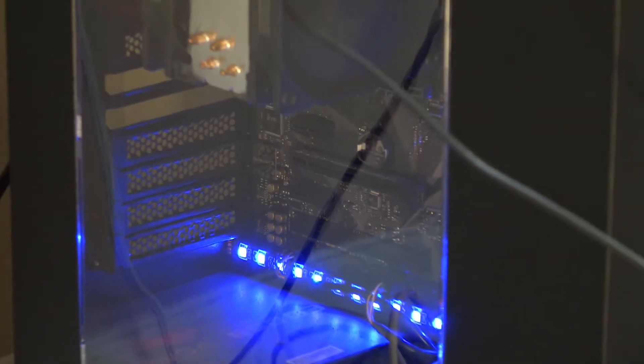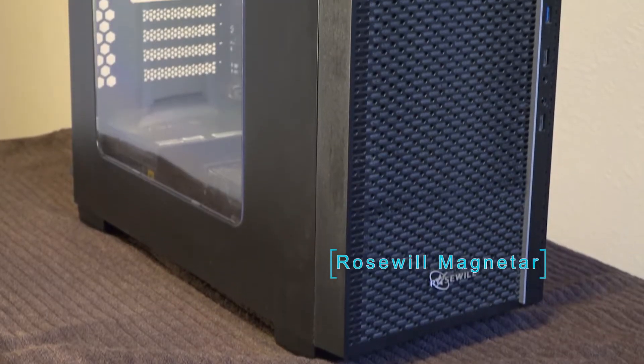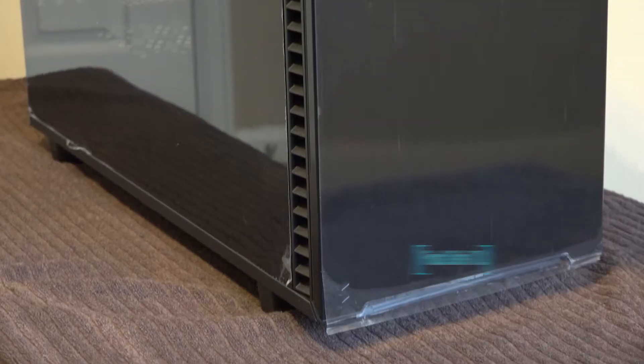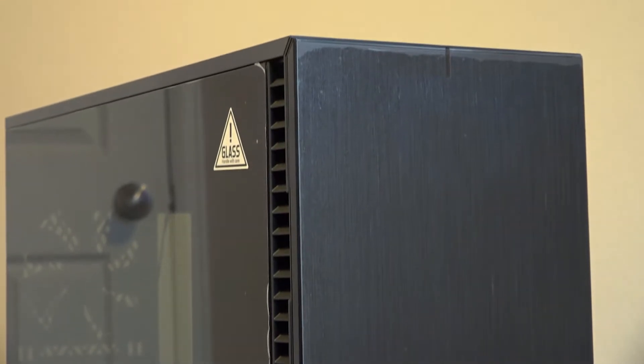This case is the Rosewill Magnetar and it has been a great budget start. In fact, I got it for $25. Although it has been a great entry to the server world, it is no match for the Fractal Define 7XL, which can support over 18 hard drives. This case is an absolute monster.